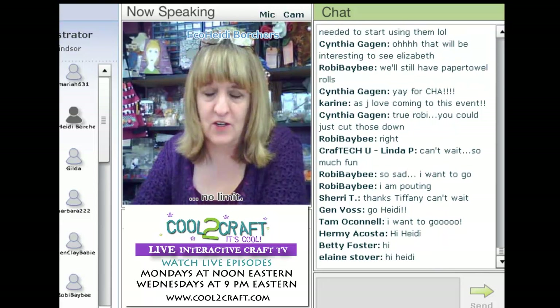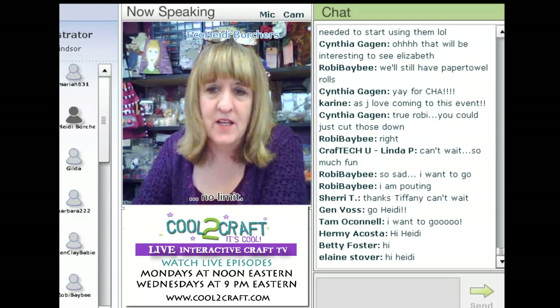This project has been around for years and years. It's simply taking tassels and making angels out of them. Let's just get started — I'll show you how to do it.